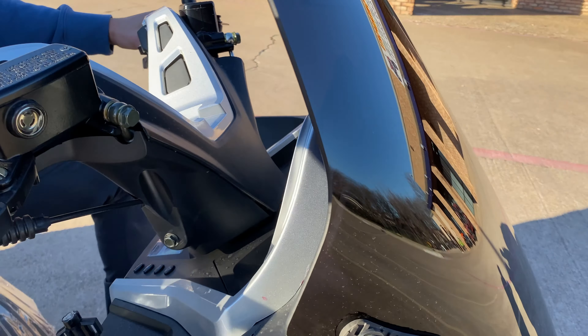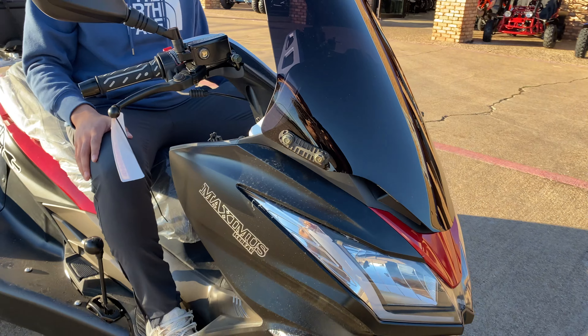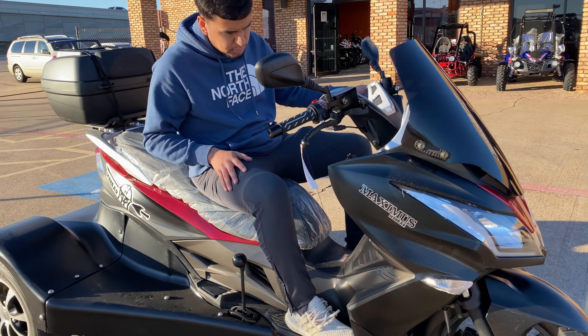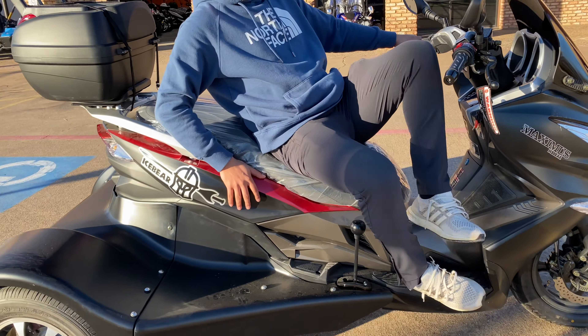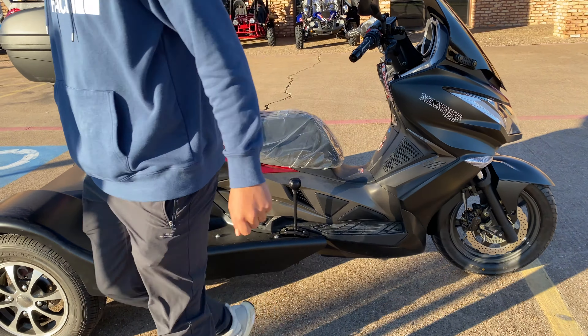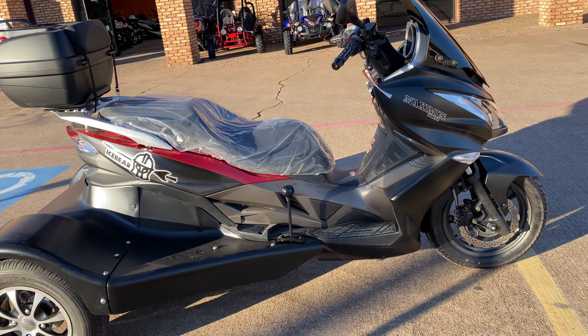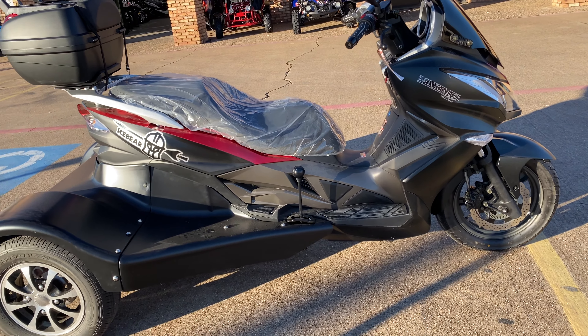That's pretty much all my thoughts. This trike is great overall for just having a cruising experience around the city. I wouldn't really recommend it for riding on the highway, but it's great for its class — put it that way.